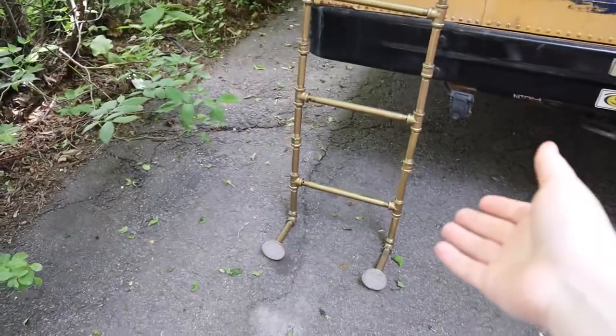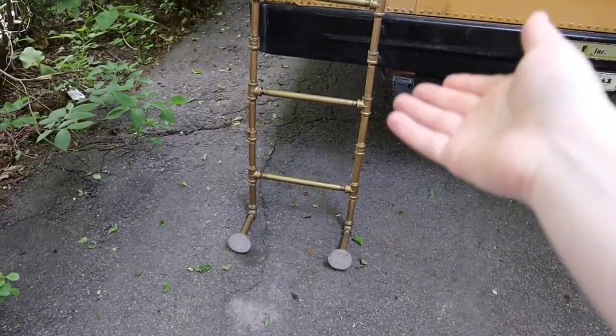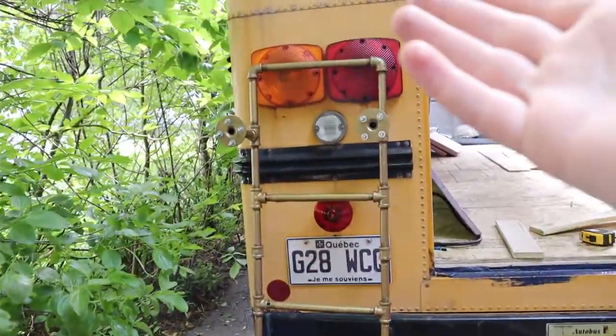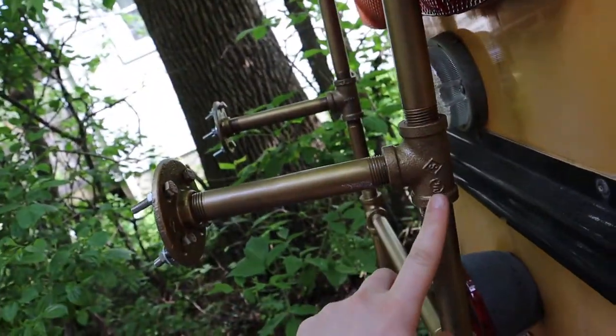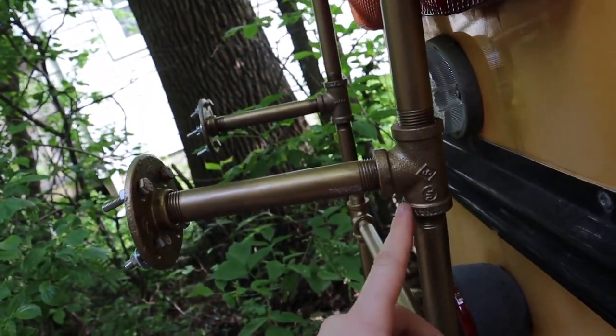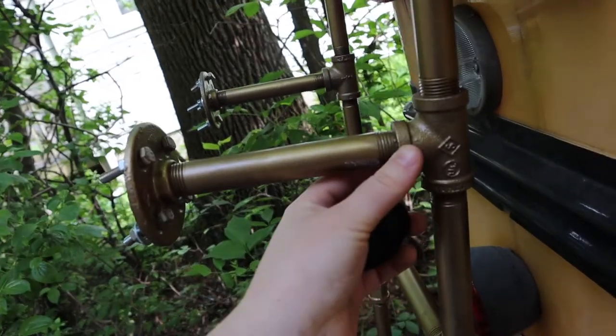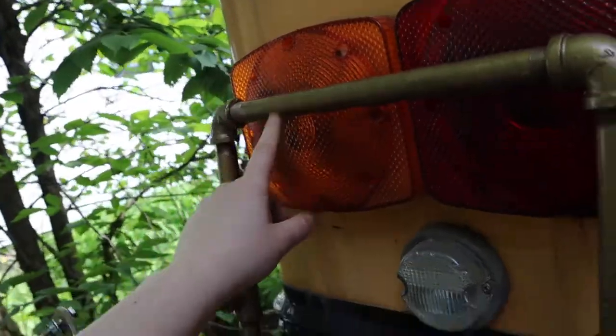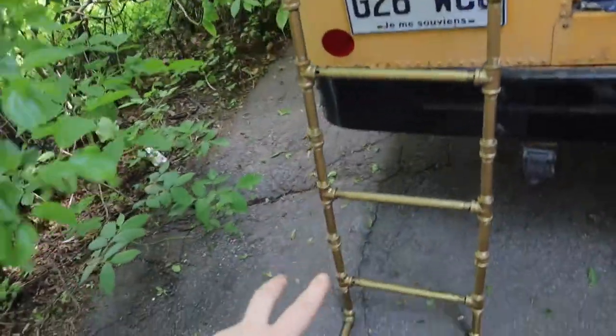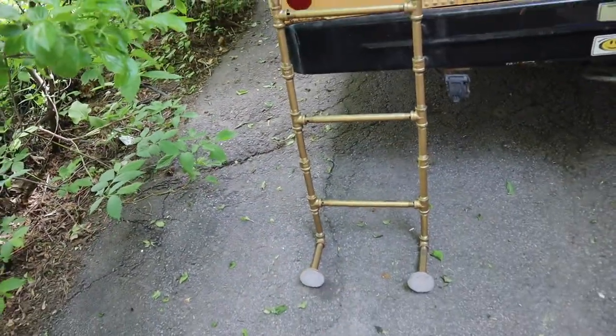Yes, we are! So we got this ladder off of Facebook Marketplace and it's basically just made of plumbing, which is really useful because we were able to go back to the store and get different parts to make it longer, add a bottom step, and just adapt it to the size of the bus. So that's what we're going to be installing right now.